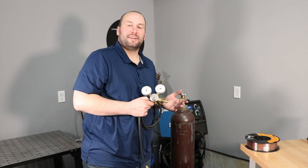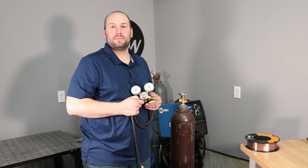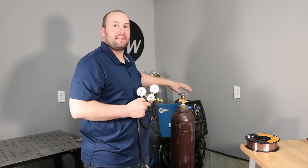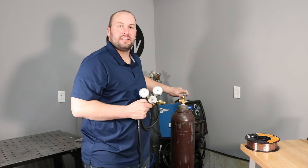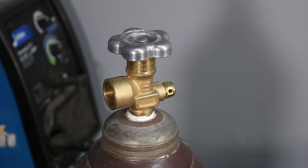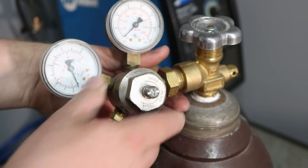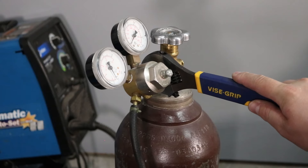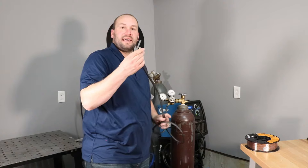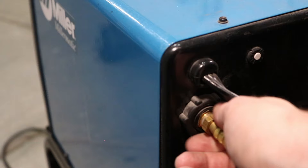Let's start with hooking up the gas regulator. If you're gonna be welding with flux core wire, you might not be using shielding gas, so you can skip this step. Before you connect it, go ahead and crack the valve on the cylinder open to clean any dust out so it doesn't get caught in your regulator. Take your regulator and set it in and thread the fitting in. There's no need for Teflon tape because it already has a brass seal at the bottom. Then take the hose and connect the other end directly to your machine — you don't need Teflon tape or any other sealant there either.